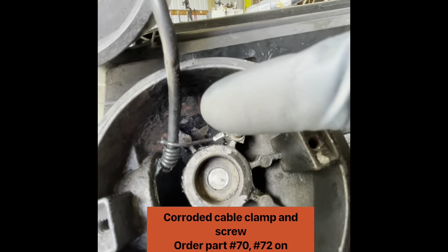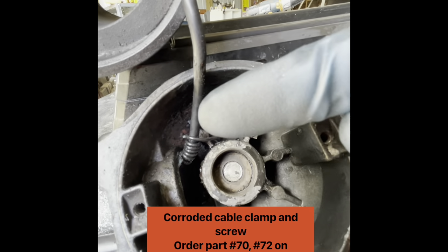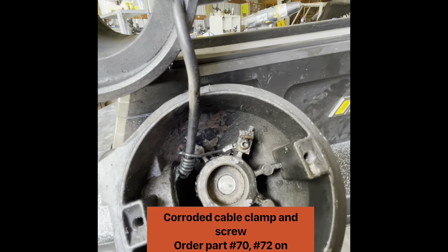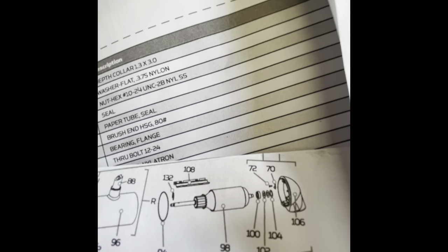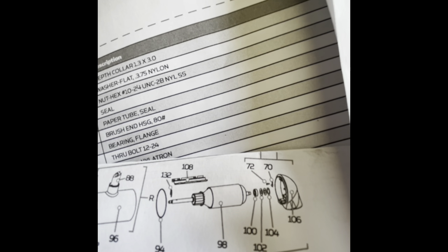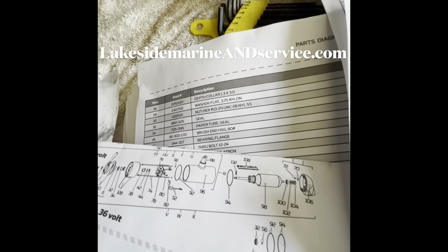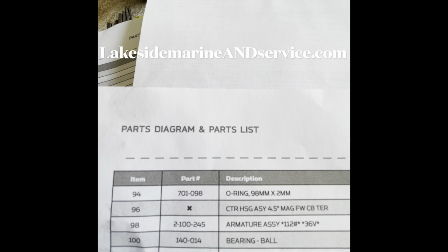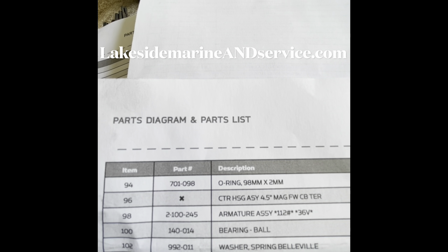We've got a cable clamp right there — cable clamp screw 70 and 72. Make sure you wrap the cable around this cable clamp when you put this cover on. We need to verify our parts 104, 102, and 100. It's a little better outlined than what they send you, so make sure and download this parts list. Part 100 is the bearing, 102 is our spring bevel washer shim.